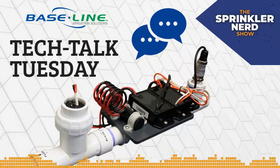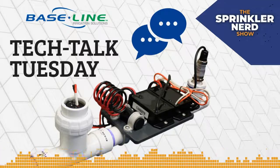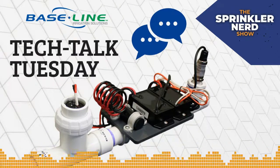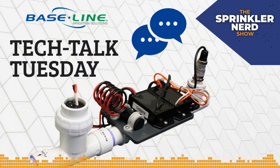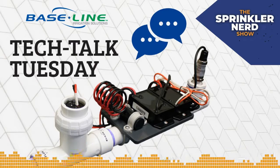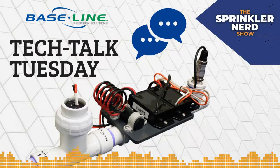I'm going to share my screen. The first tool we're going to talk about is what we call a control point — a conglomeration of multiple components. A control point has a flow sensor built in, a master valve decoder built in — you'll need to add your own master valve — and it has a pressure transducer and a pressure decoder all built in.